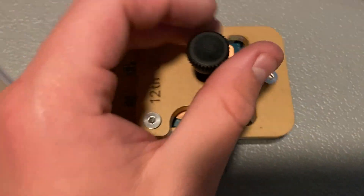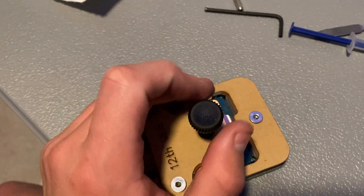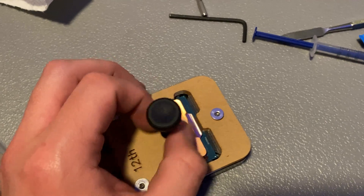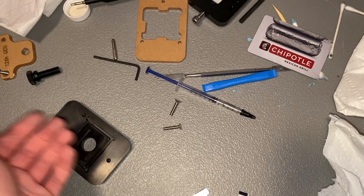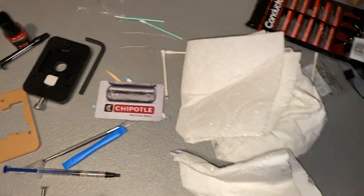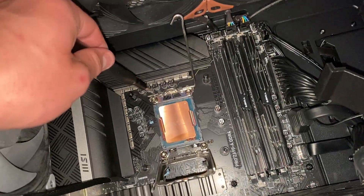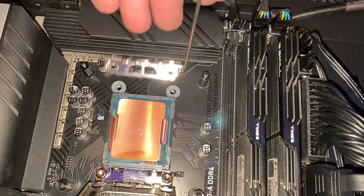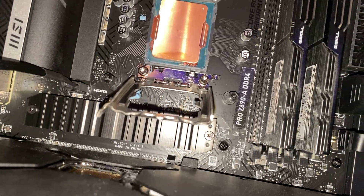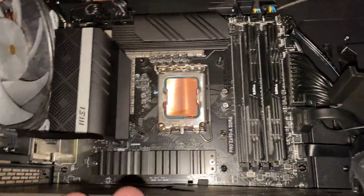Both the die and the copper IHS are now liquid metaled. Put the IHS on, screw it down, and tighten it just to make sure it makes contact. Let that sit for about a minute, then take it off. Now we put the CPU into the socket of the motherboard. Then take the washers and put them underneath these screws on the motherboard — two washers there, then do the same thing on the other side. Put some KPX on and screw the cooler back in, then we can test.